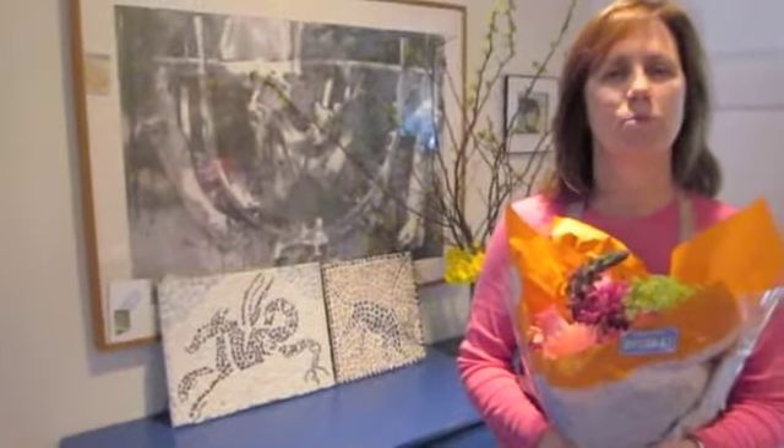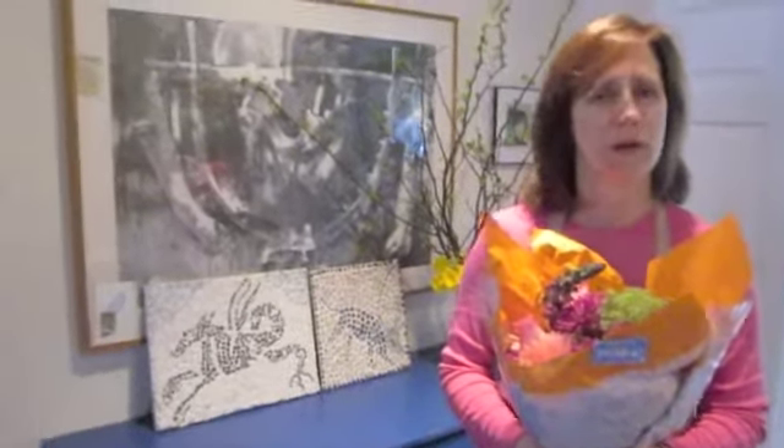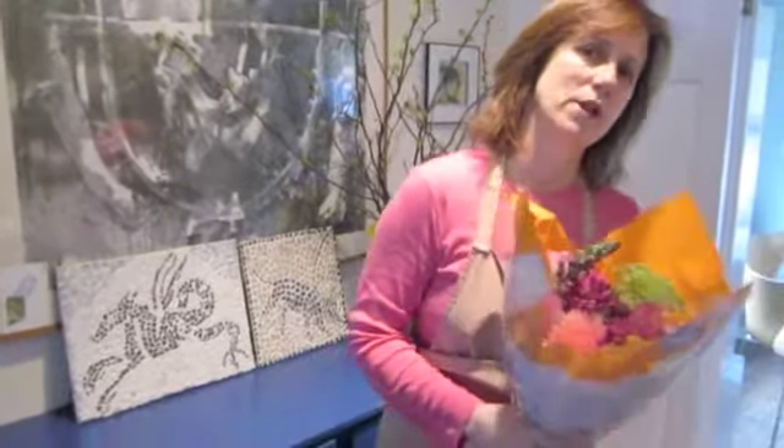Hi and welcome. Today I'm going to show you how to buy and prepare fresh flowers, how to prepare them for water, how to prepare them for arrangement, how to clean them, how to cut them, and then we're going to make some beautiful flower arrangements. Come on, let's go into my kitchen.